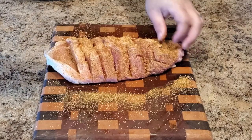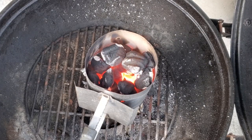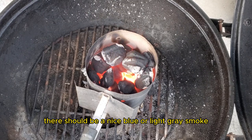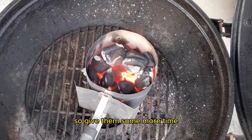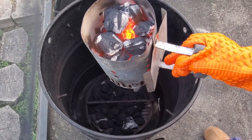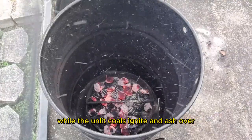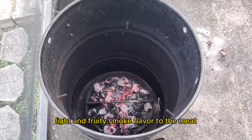While your ribs soak up the flavors, let's set up the Pit Barrel Cooker. We'll start with a charcoal basket that's three-fourths full, then add one full charcoal chimney. Get that charcoal chimney started and wait for the coals to ash over — there should be a nice blue or light gray smoke. If you have thick white smoke, the coals aren't ready, so give them more time. When ready, pour the lit coals on top of the unlit coals in the basket and place it in the bottom of the cooker. Wait about 10 to 15 minutes for the unlit coals to ignite and ash over, then add some flavoring wood. I love applewood, as it adds a nice light and fruity smoke flavor to the meat.